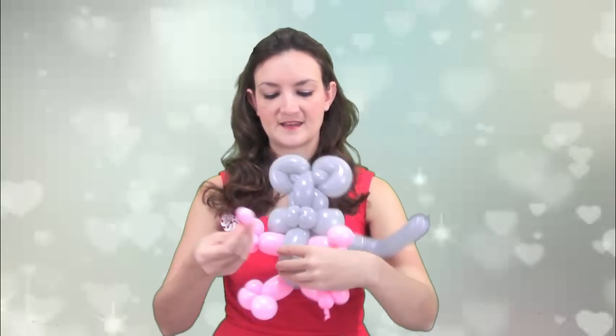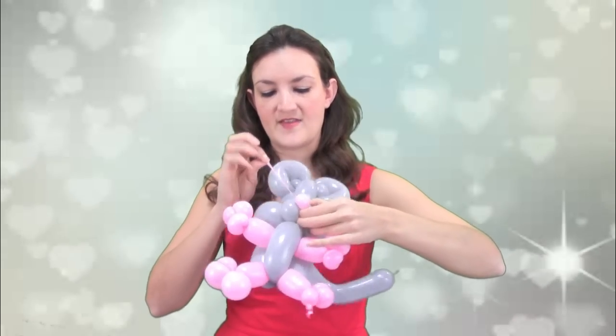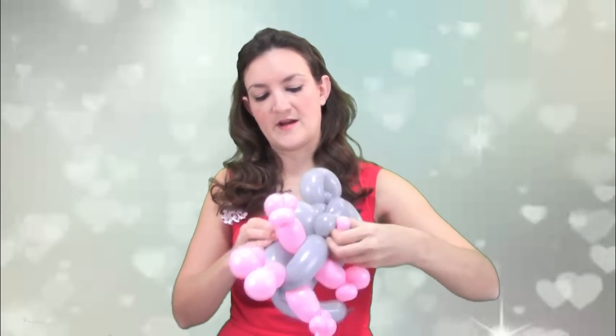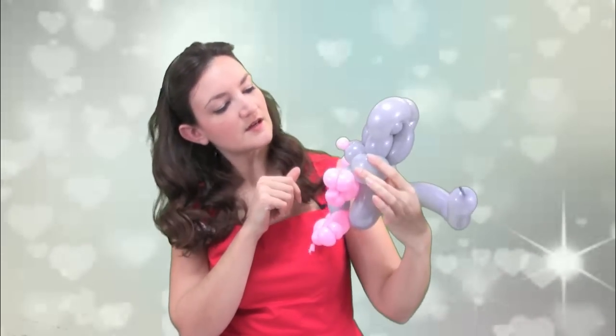For the last part of this mouse, all you need is a little pink scrap for the nose. I've got a little scrap here that I just blew one little bubble in and twisted the ends together to make a little pinch twist nose. I'm going to attach this to the nose by taking the nozzle underneath the two nose bubbles, and then taking it straight back and wrapping it around the cheek just to get it stuck right on there.